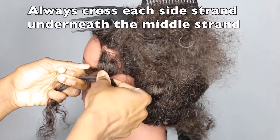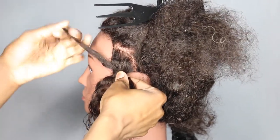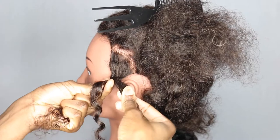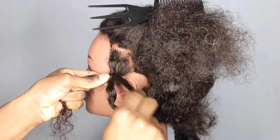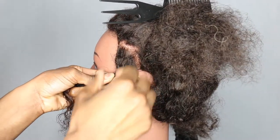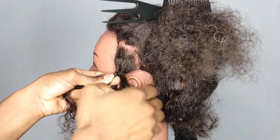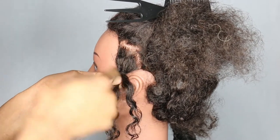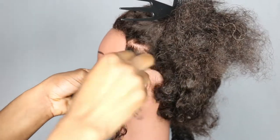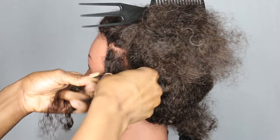Then you take this strand and place it underneath so it ends up in the middle. Pull it so that it's a bit more tight and taut. Then take the strand on the left, put it underneath so it ends up in the middle. Pull it so it's a bit tighter. Then take the last strand again and put it underneath so it ends up in the middle. Then I take this strand again — the last strand — and just place it underneath so it ends up in the middle.